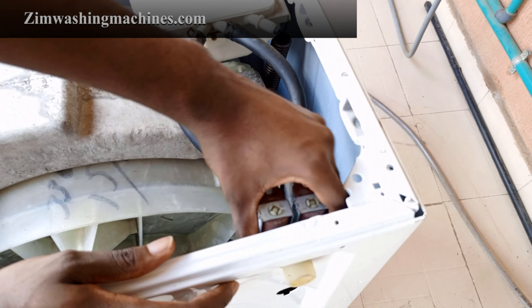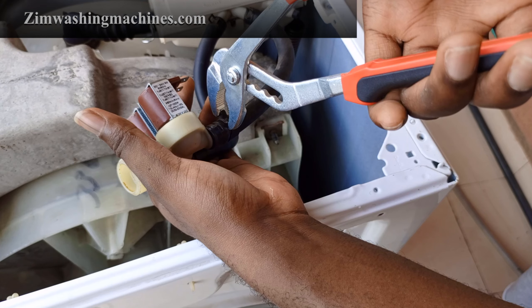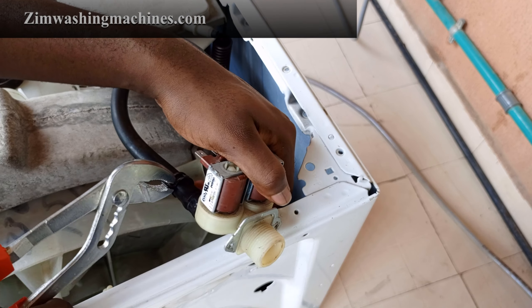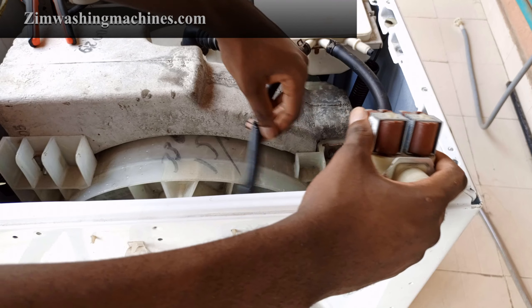Carefully pull the water inlet valve assembly out of the cabinet. Using a pair of pliers, squeeze the retaining clamps holding the outlet tubes to the ports on the inlet valve, then carefully pull each tube off the water inlet valve.